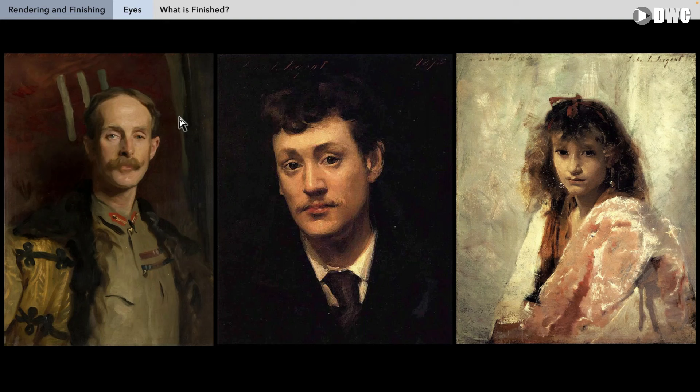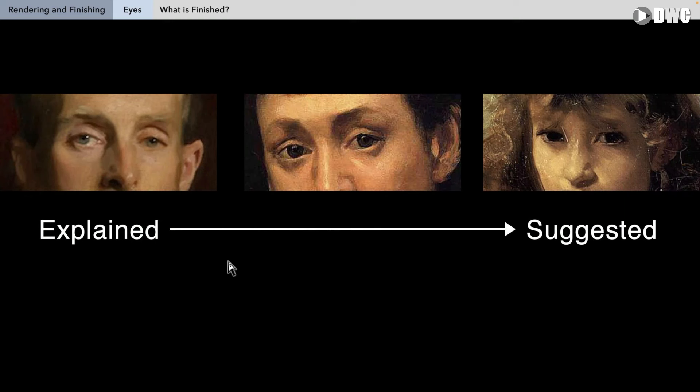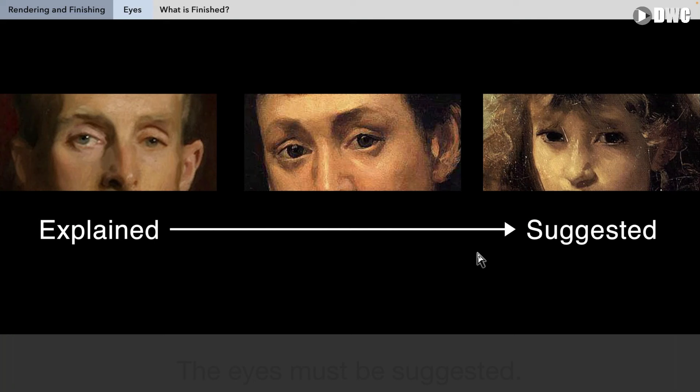This is basically the scale of finish. On the left you have much more explained, more rendered, more detailed, more polished. On the right of the girl, much more suggested. The beginner tells and the master suggests, but the master can tell because all masters start as beginners. We all need to know how to fully render an eye if needed, but we also need to understand that the eye must also be suggested.